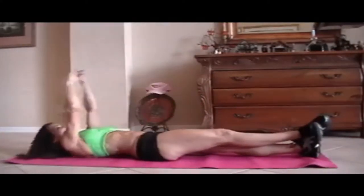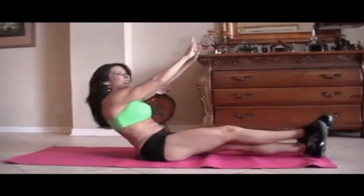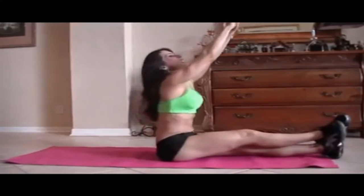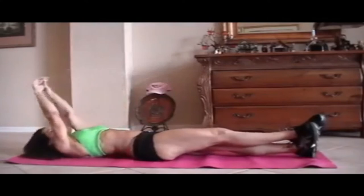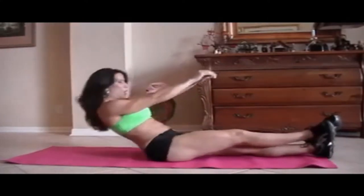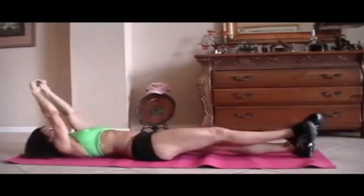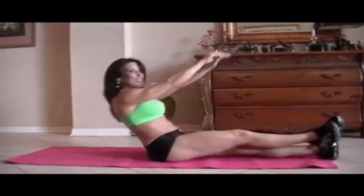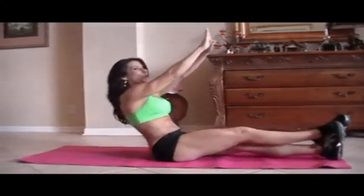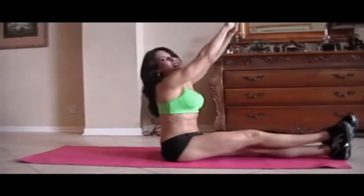5, good. 6 — it took me a long time to get my abs in shape and get them stronger. It doesn't happen overnight. 9, 10 — it's hard to talk and count — 11, good job, 12, you're feeling them? I am. 13, 14, and last one, 15.